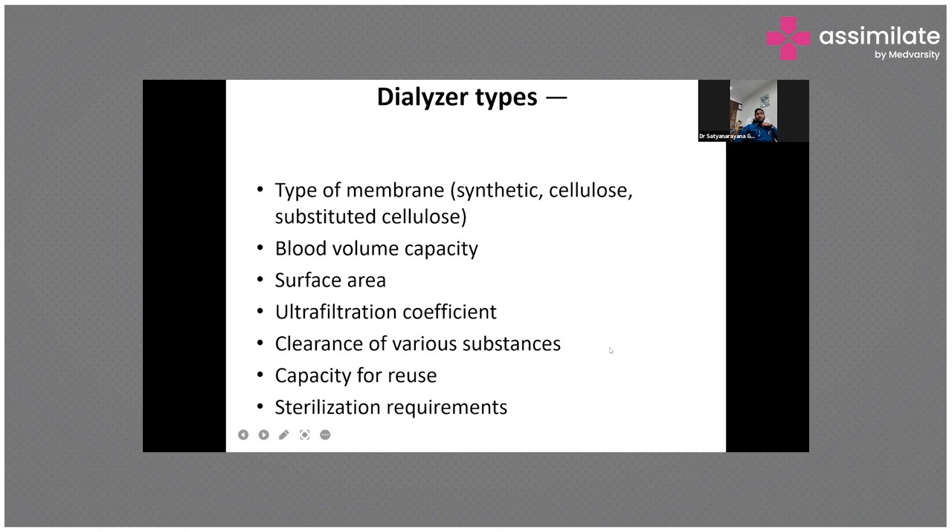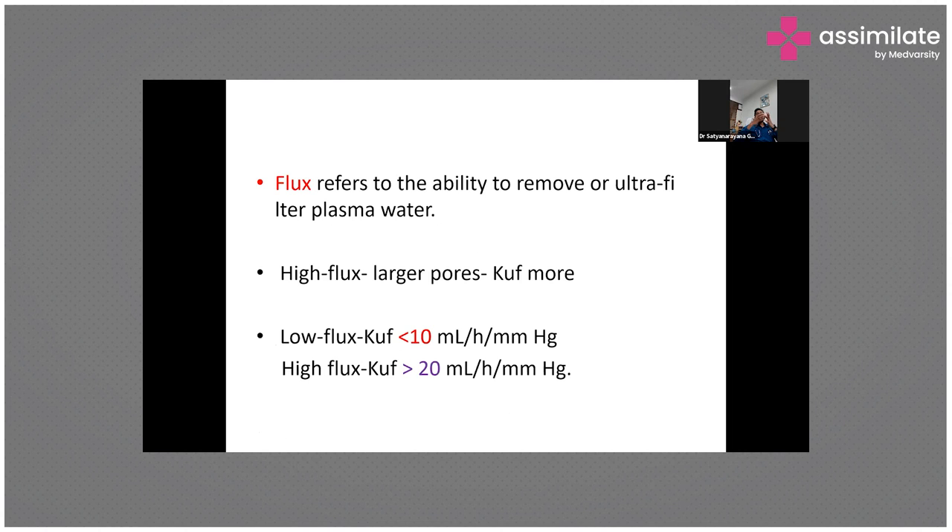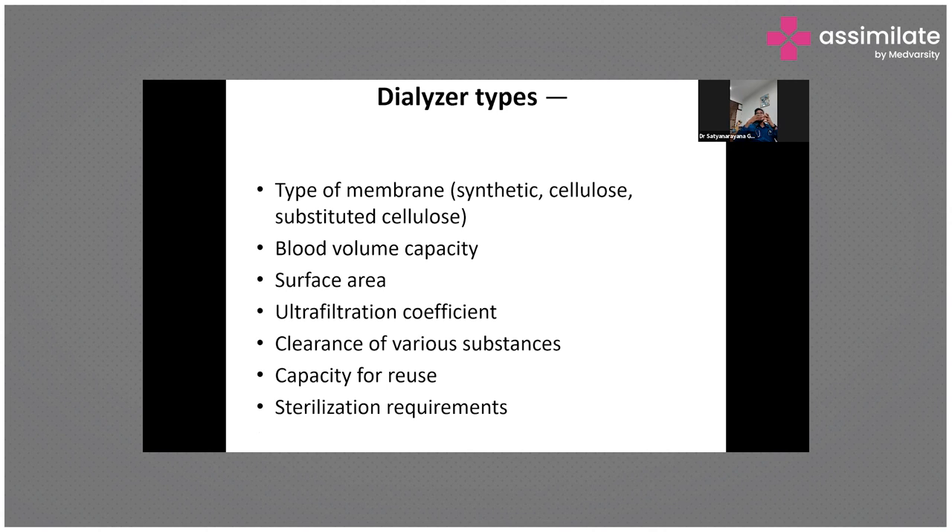Flux and efficacy are key dialyzer parameters. Efficacy is the capacity of the dialyzer to remove urea and other substances, whereas flux is the pore size — the bigger the pore size, the higher the flux of the membrane. Surface area relates to efficacy: the bigger the membrane surface area, the higher the capacity to remove small molecules like urea. Normal efficacy is defined as urea clearance by body weight less than three, and greater than three is high efficacy.